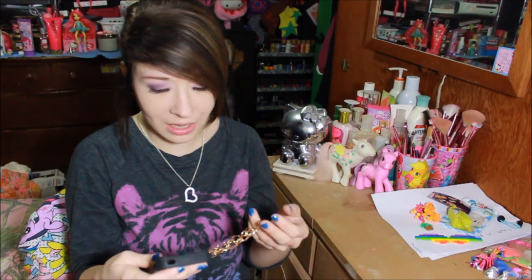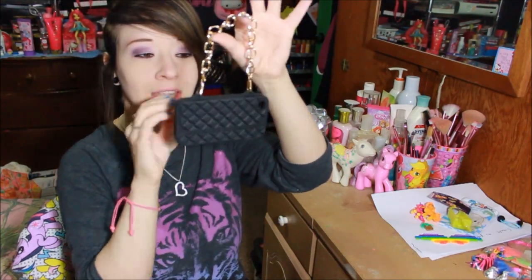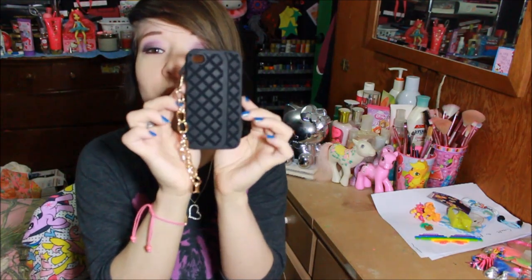Thank you so much — I believe it's Itia — thank you so much for everything. You are so sweet. This phone case is silicone and it's got this gold chain. It's so beautiful. I wish I could use this on my main phone. Unfortunately it's for the iPhone 4 and I currently have the iPhone 5S, so I can't use it on my main phone. But I've been using my iPhone 4 as my iPod, so hopefully I can use it for that.